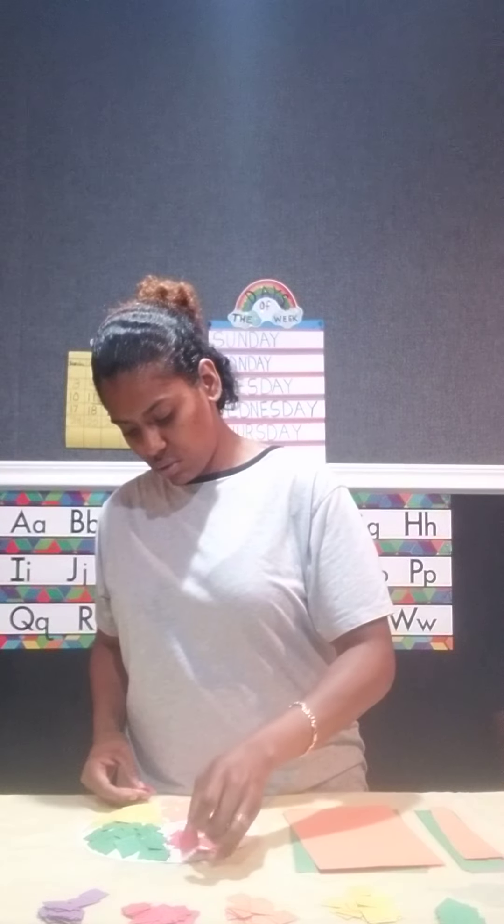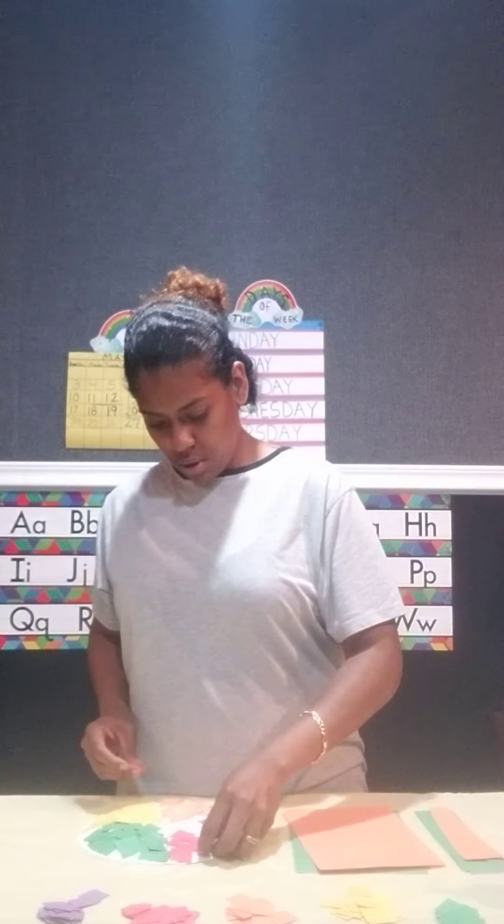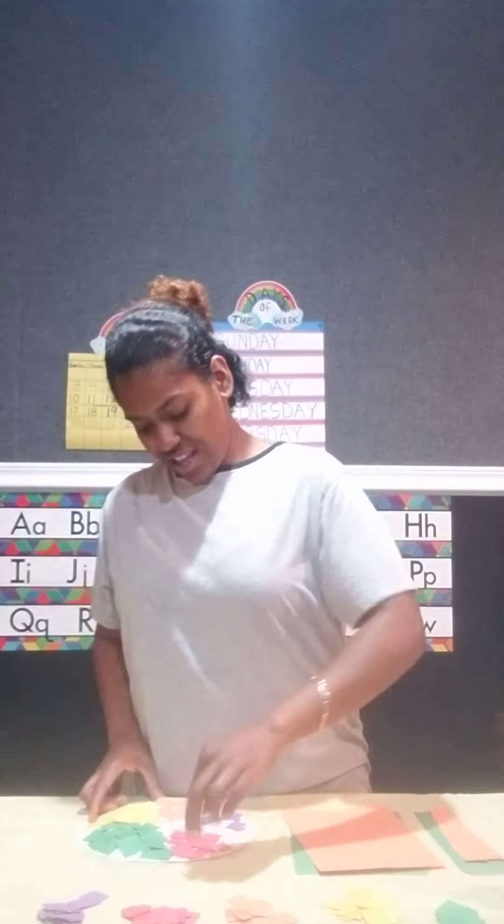This activity is quiet and peaceful. Give your child a chance to calm their body as they're placing the colors on their paper. Or it might make them really excited because they're creating a beach ball and they're having so much fun!